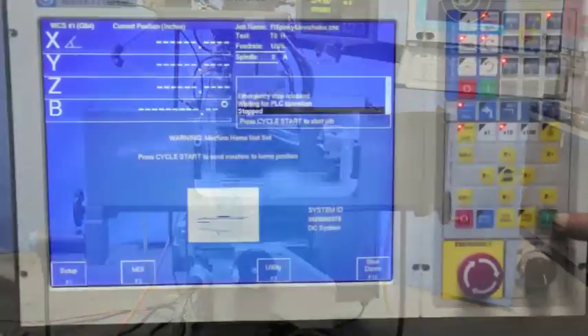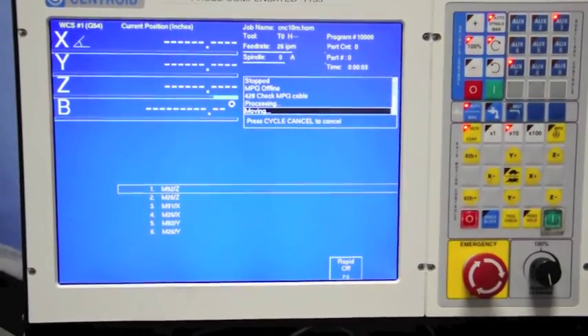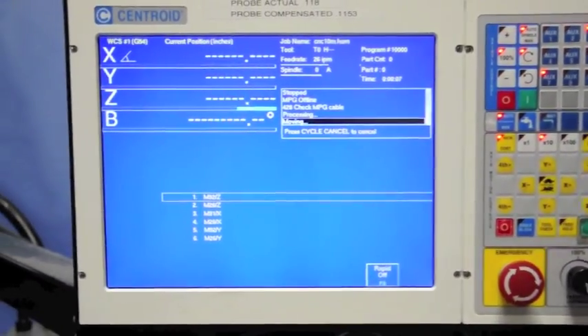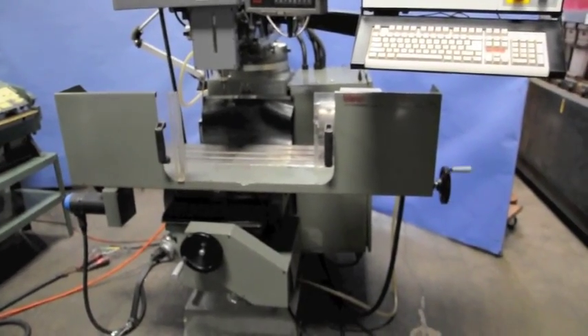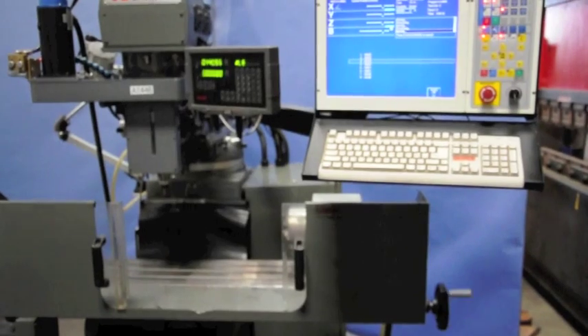Sterling Machinery is proud to offer this used 10x50 A-Trump CNC 4-axis vertical milling machine, year 2006. This machine comes with a Centroid M400 4-axis CNC control, a Centroid 6-inch 3-jaw rotary indexer, and a power drawbar.